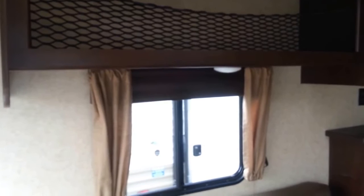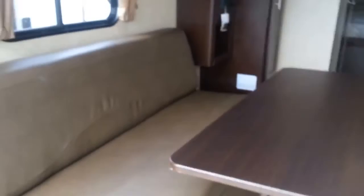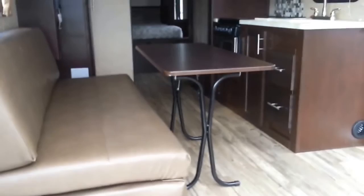You do have a nice netting overhead storage up top — that's more for helmets, gear, and equipment, or if you want to put clothes or even use it as a little pantry area. I'm going to go ahead and flip this couch and table up so you can see the full space of the 19RR. I'll be back in just a moment.